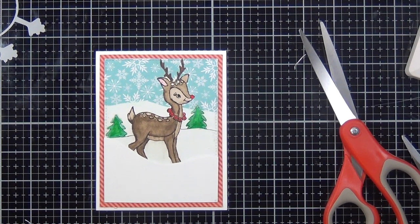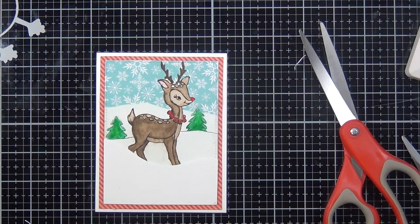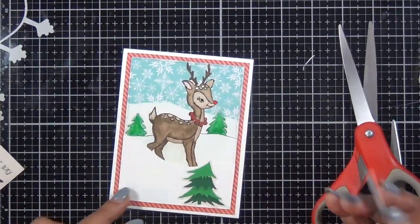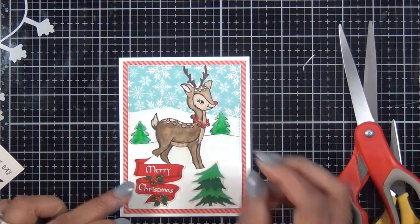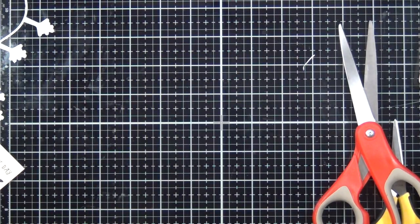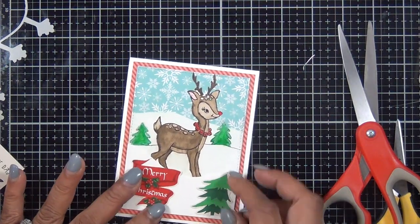I wanted it to look like the reindeer is actually standing behind a snowbank. Then I'm going to add a couple stickers from the kit, and as you can see I added the snowflake paper on the top, framed it with some red pattern paper, and that's it.